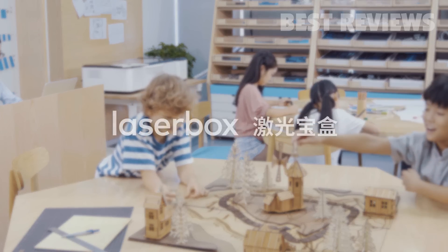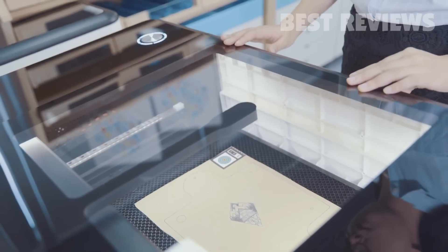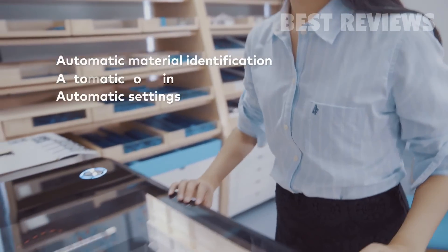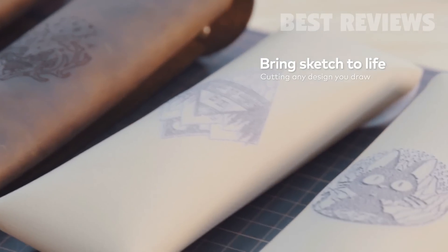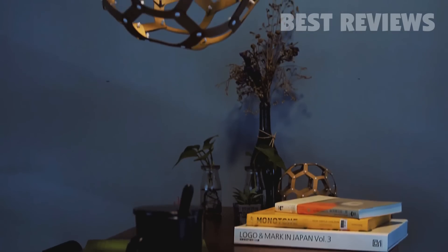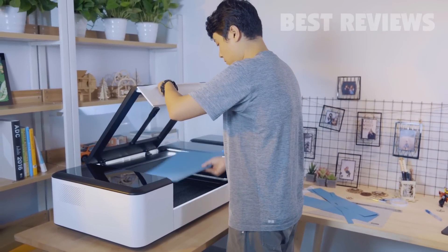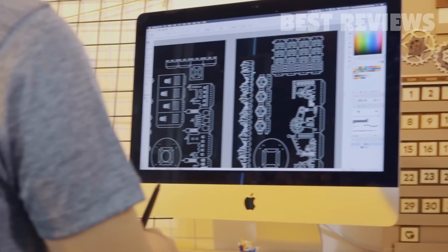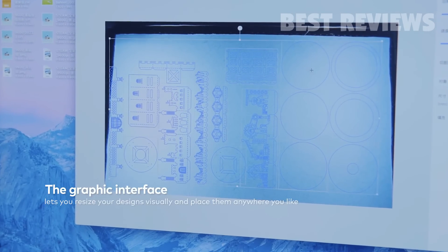Laserbox AI makes creativity easy. Draw a design, put in the material, and press the button — that's all you need to do. Laserbox automatically identifies the material, eliminating the need for manually setting parameters or adjusting focus. If you have more complex ideas, Laserbox software will be your right-hand man. You can design using professional drawing tools. The graphic interface allows you to visually resize the designs and place them anywhere you like.